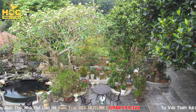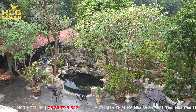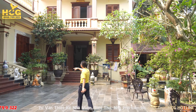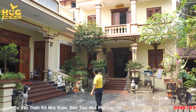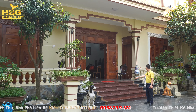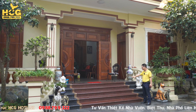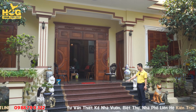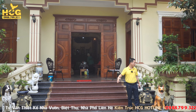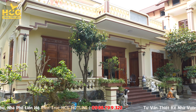Phía trước có một hồ cá koi rất đẹp. Ông rất yêu cây, có nhiều loại cây như hoa trà, trà mi, và cây mẫu đơn vừa mua rất to. Phần đằng trước là phần sảnh, bên mình sẽ thiết kế cánh nở sang hai bên để tạo tính chất chào đón cho công trình, mở toàn bộ sang hai bên.